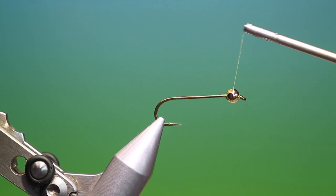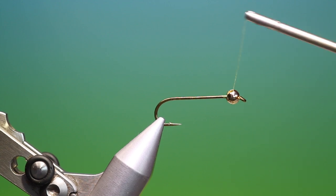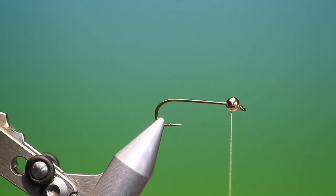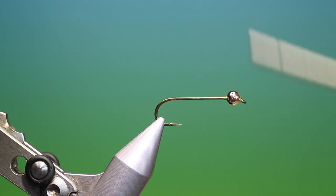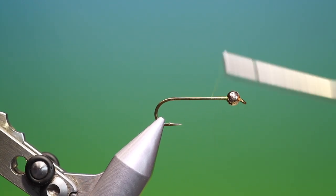We just go around until it stops — you'll find that it gets a little more resistance as you go. Then I can come out and I can just put a stopper behind it and then we go back along the hook shank.